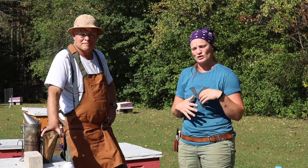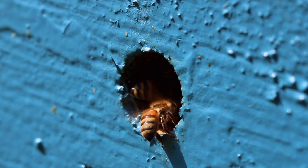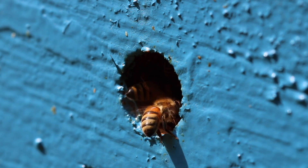Checking your levels in August is very ideal. We want to make sure our levels are low at that time. We want to step in and do something if our levels are high, and we want to make sure that those winter bees are very healthy for the winter time.